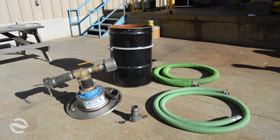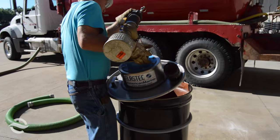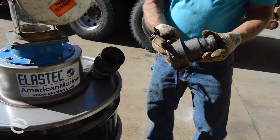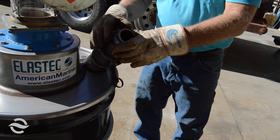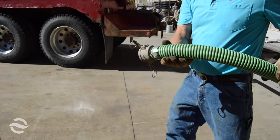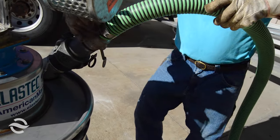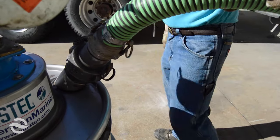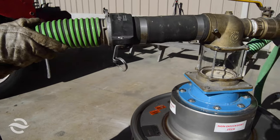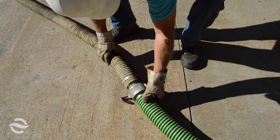This is the Elastec Drummond. We use this as an interceptor between the work site and the tank truck. It's to eliminate the contamination in the tank truck — if you've got a highly contaminated source, it holds all the contamination in the drum.